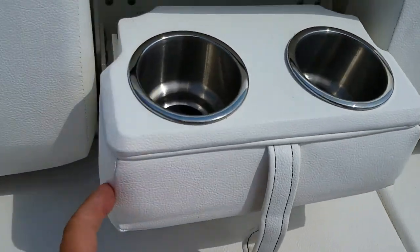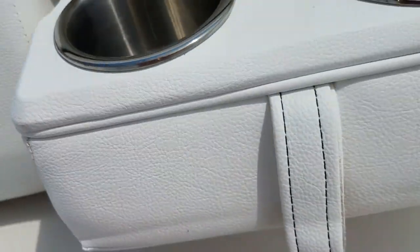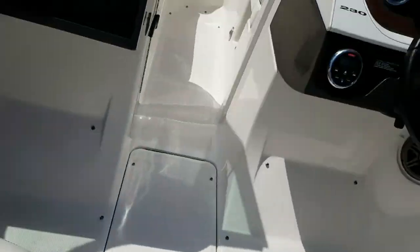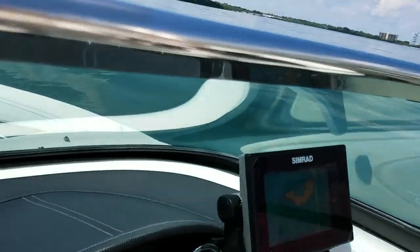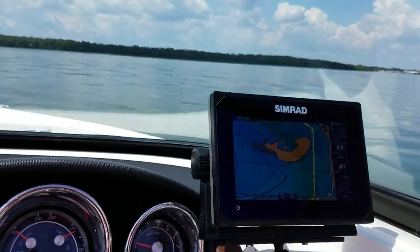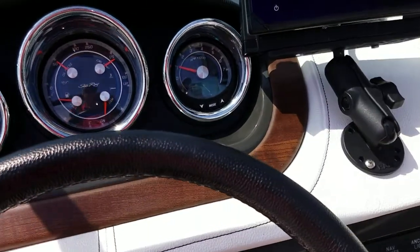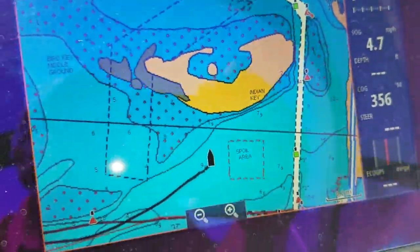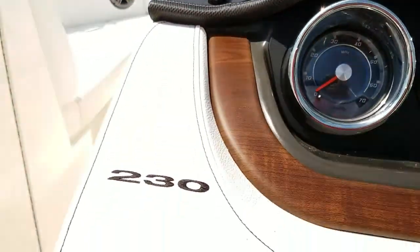This pulls out as a little cup holder rest — no wear and tear, no dirt, no crayon marks. This vessel is super clean. You lift this up and it's just storage for small items. Our GPS is showing us in nine feet of water in a good spot.